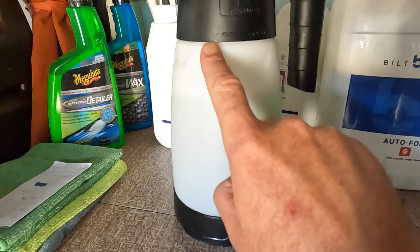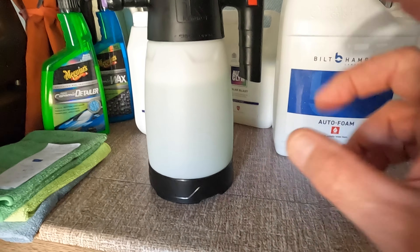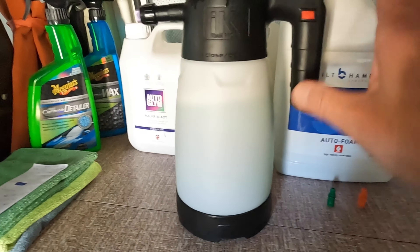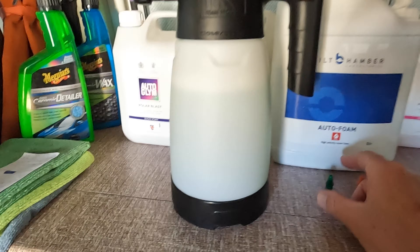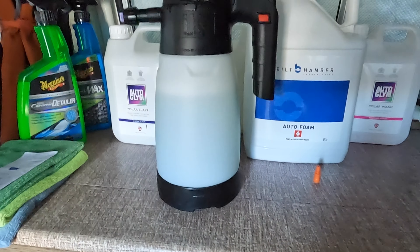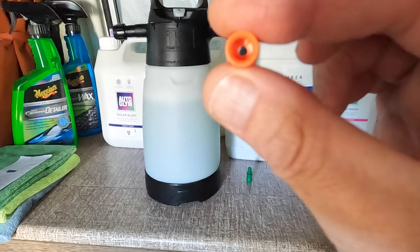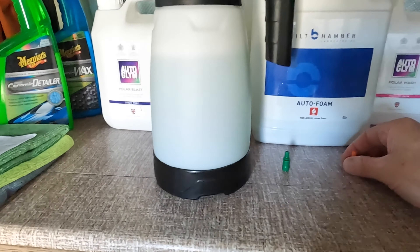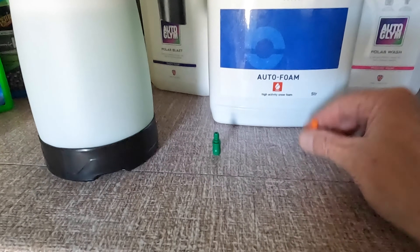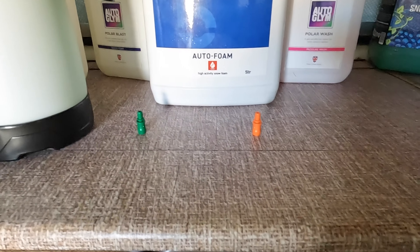There's a pickup tip on the pickup tube in here. At the moment it's fitted with the grey pickup tip, which is the intermediate pickup tip. Then you have a green one that comes with a small hole, and the orange pickup tip with a larger hole. Intermediate foam with the grey tip, green tip for dry foam, orange tip for wet foam.